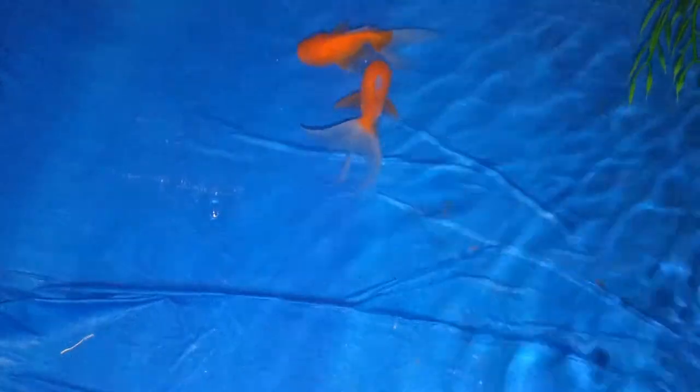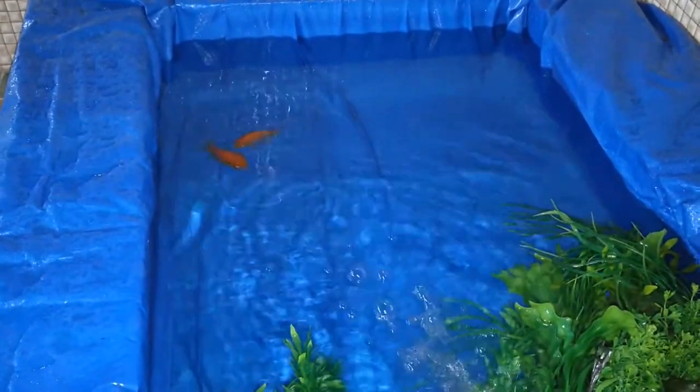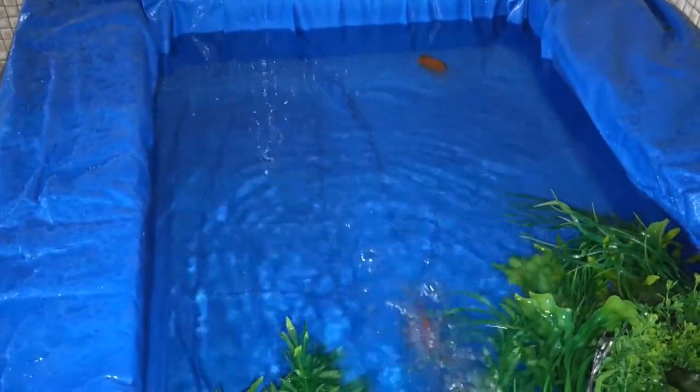Oranda are one of the cutest goldfish types. This breed of goldfish is characterized by a prominent bubble-like hood on the head, also known as a wen. I'm going to keep them for a month or so before adding more fish, so tell me in the comments which fish should I add next.